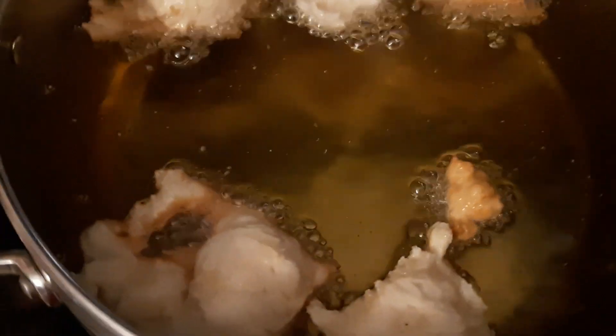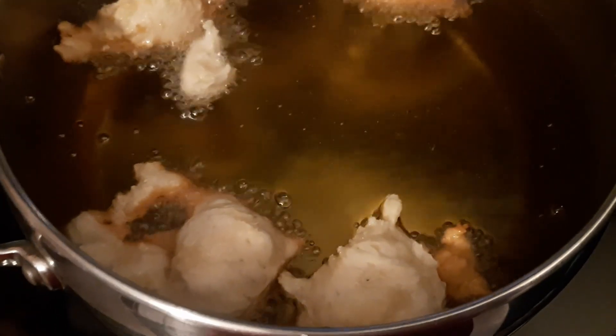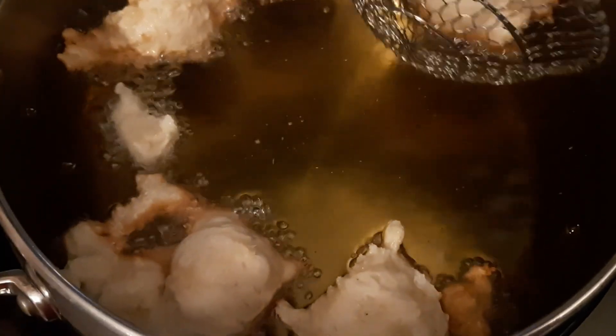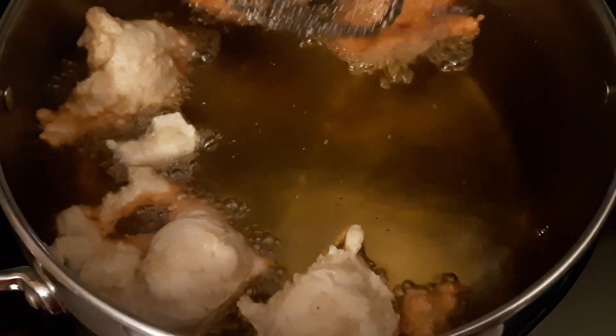It's a very basic batter. There is egg in here — one egg, flour, a little tiny bit of sugar, yeast, salt. I don't think there's anything else.